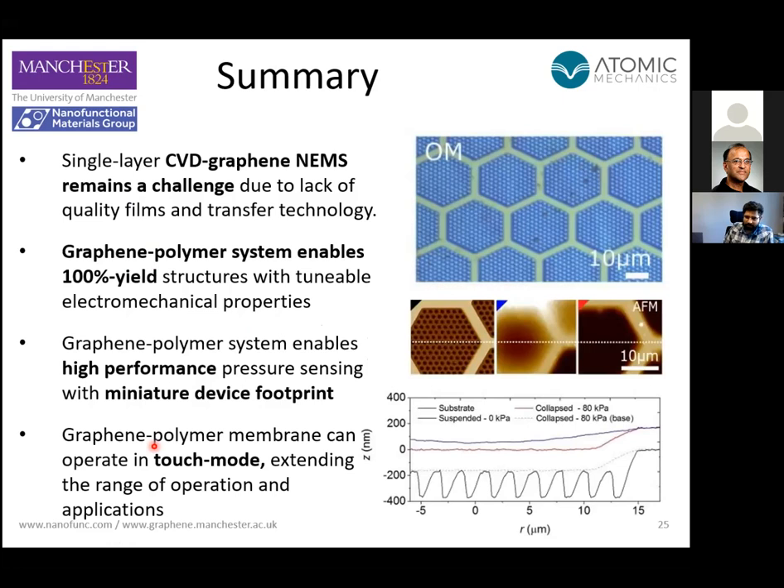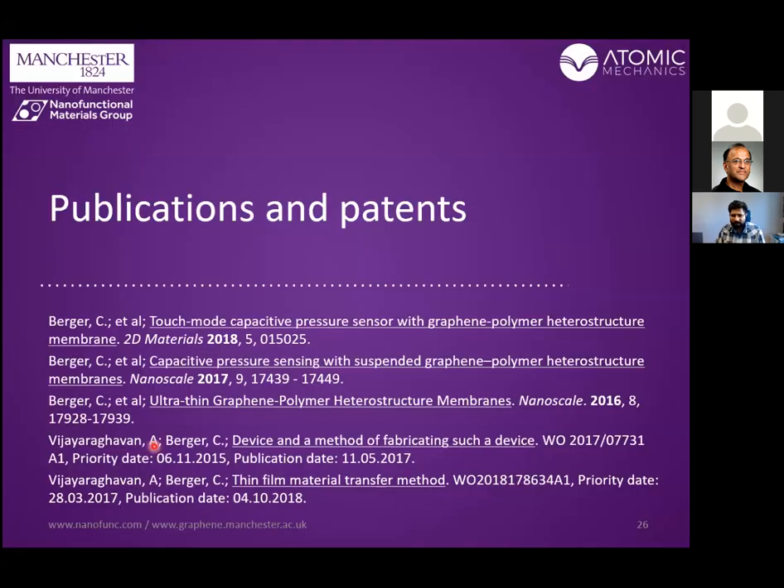To summarize, we've been working on CVD graphene-polymer heterostructure membranes for MEMS applications. We can do two types of pressure sensors — suspended and touch mode — and we can implement these on both rigid and flexible, transparent substrates. We've published three papers on this so far, with a couple of patents granted and a spin-out company. We're also doing continuum mechanics simulations and finite element modeling of these membranes, with papers expected in the next six to twelve months, as well as scale-up implementation using standard MEMS architecture. Hopefully I'll be able to present these advances in person at upcoming meetings.